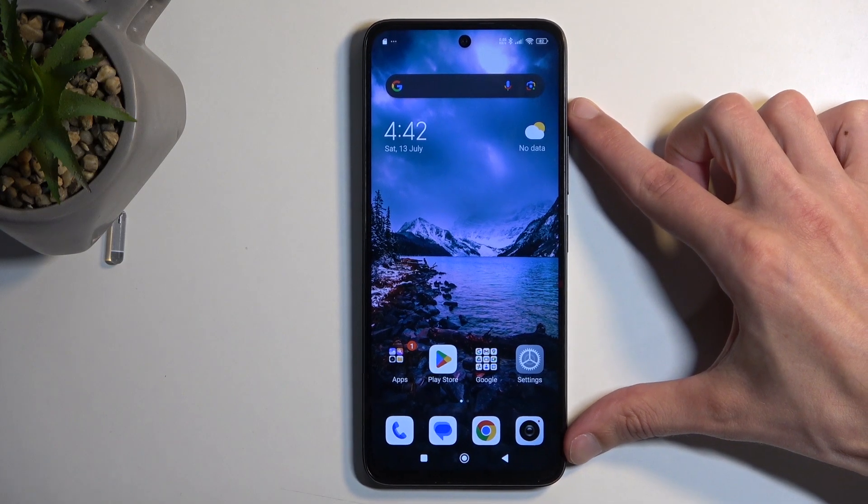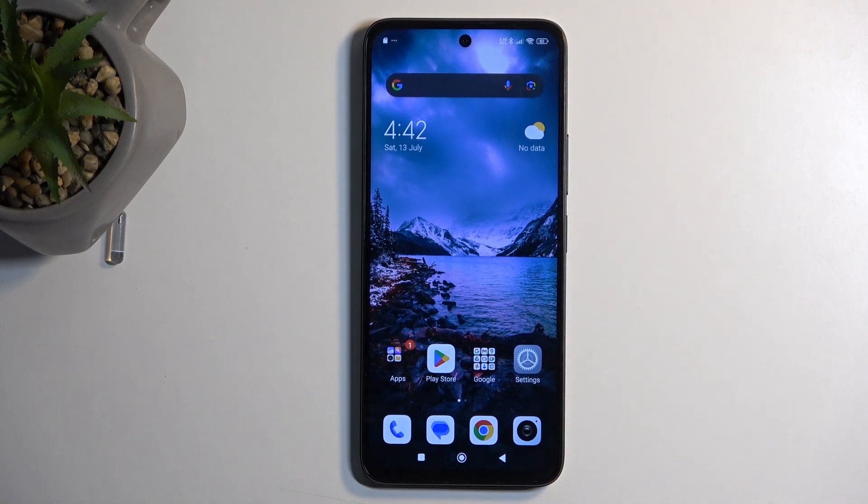Welcome. This is a Redmi 13 and today I will show you how you can enable and also set up your portable hotspot.